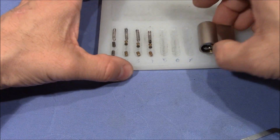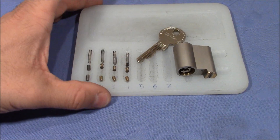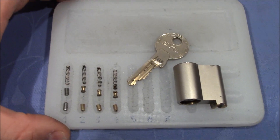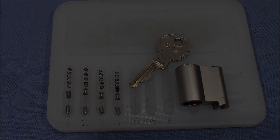A cool little lock, pretty nice features there. Yeah Wolfgang, thank you very much for this very interesting lock, and everybody else, thank you very much for watching. Happy picking and bye bye — see you in the next one!